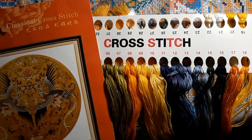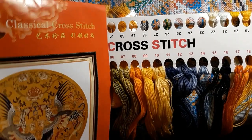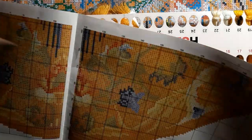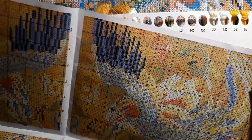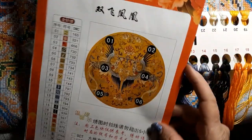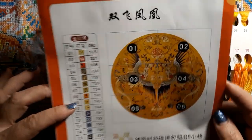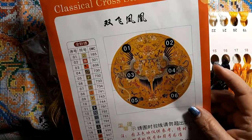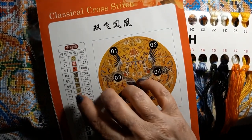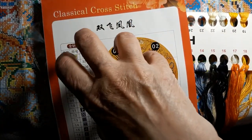I'm pretty sure it's 100% cotton threads. It has a nice broke down pattern, just lovely, big, easy to read. I am really pleased with this. And there's all your symbols. These symbols are only the symbols for this booklet.